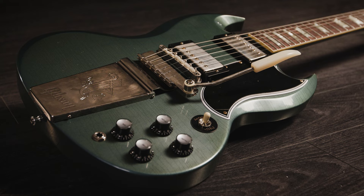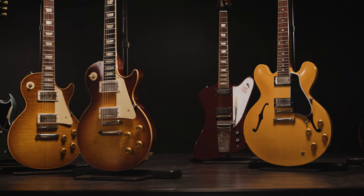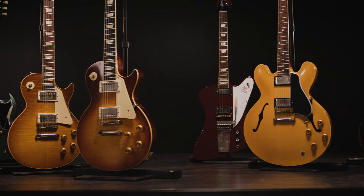And now the Gibson Custom Shop has announced the Murphy Lab, which is dedicated to crafting incredible guitars that look, feel, and play like vintage and well-loved instruments. Tom Murphy himself oversees the Murphy Lab and has personally trained the Lab's artisans in all of his proprietary techniques for creating ultra-realistic aging patterns. Each instrument is individually aged using hand-applied techniques, making every Murphy Lab guitar a unique work of art with true vintage aesthetics, tone, and playability.